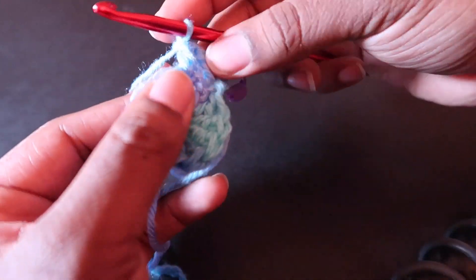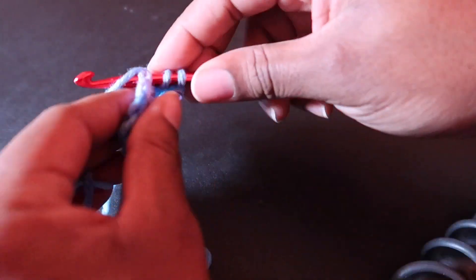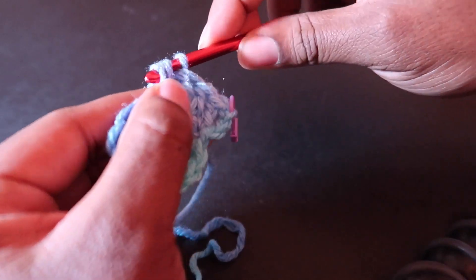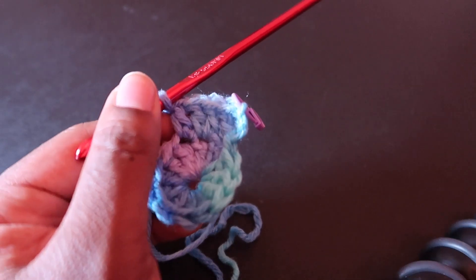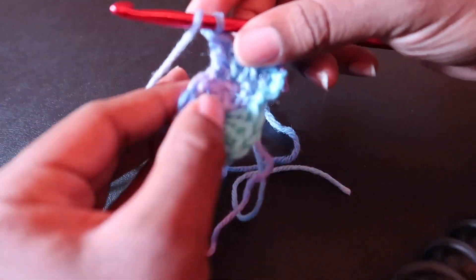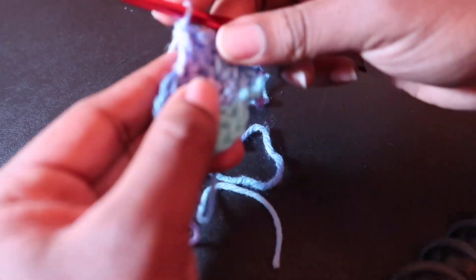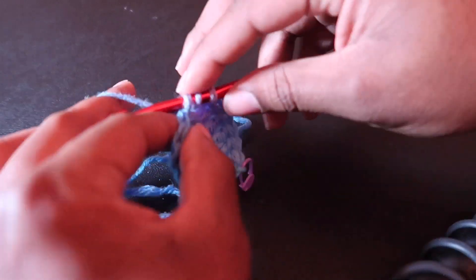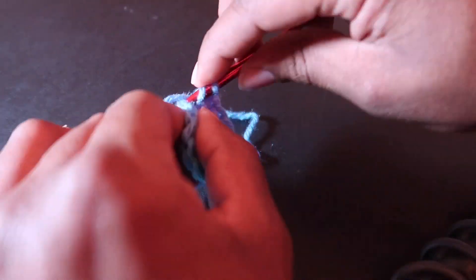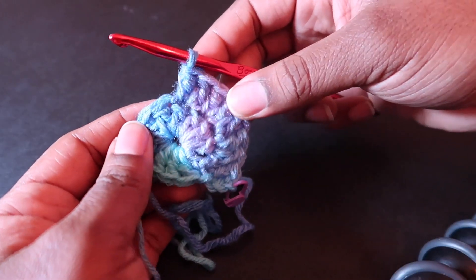When you are working in the round, you will have increased rounds until you reach the size necessary to level off the hat and go downward. Here we are simply increasing our hat to make sure it is big enough to match the circumference and size of our head. By the end of this round you will have 24 — I will see you at the end of the round.